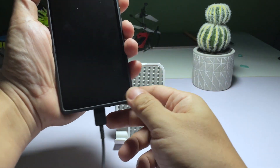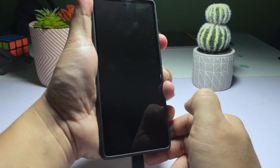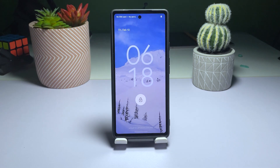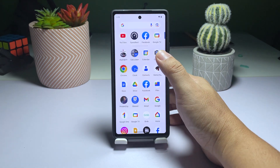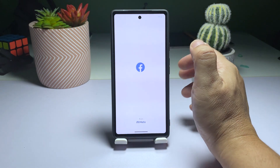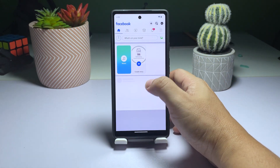Press and hold the power button for 30 seconds while the phone is charging. Release the power button when the Google logo appears. Wait for the Pixel 6 to complete the boot process. These steps, along with the previous solution, should resolve most issues related to an unresponsive Pixel 6.